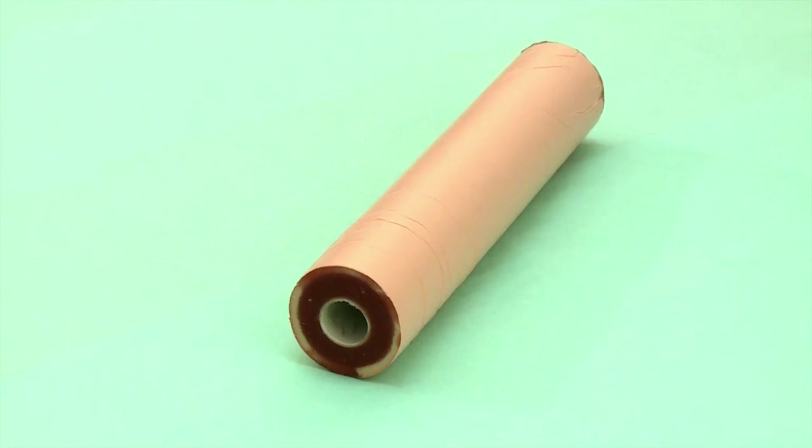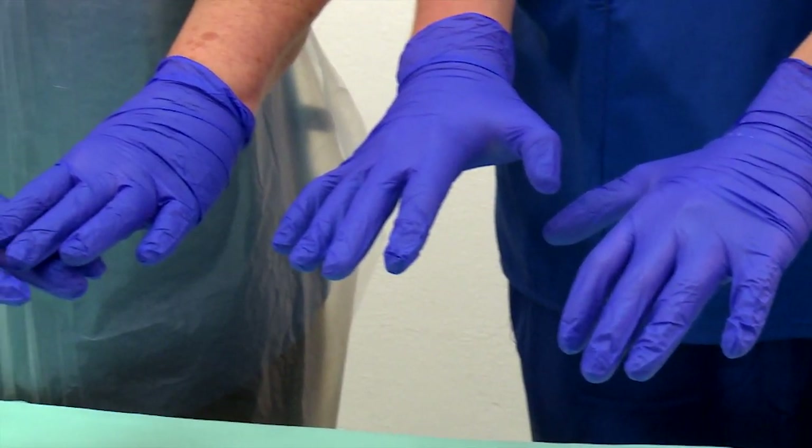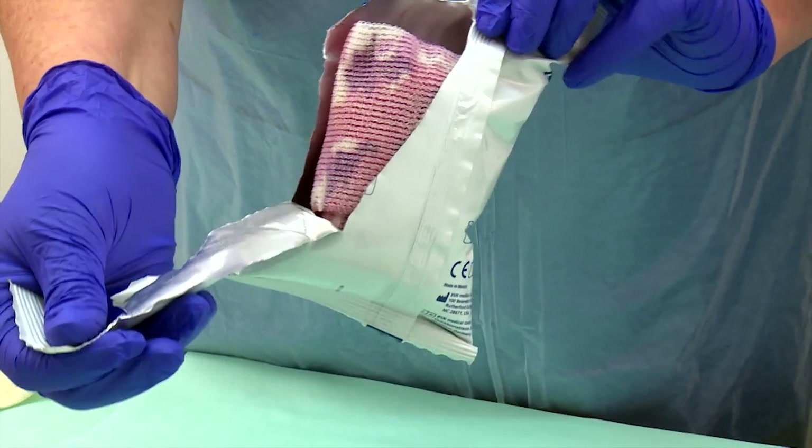The arm must be clean and dry before starting the procedure. Don clean gloves and put on the protective disposable apron. Remove the outer paper from the fiberglass rolls.